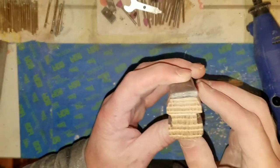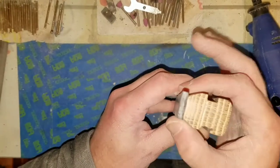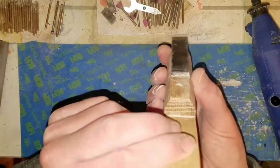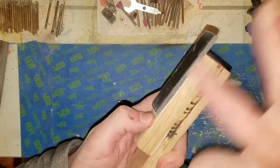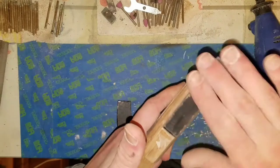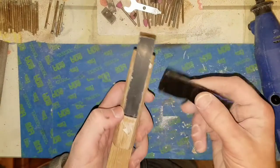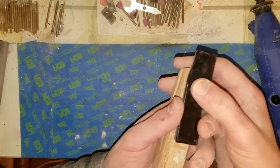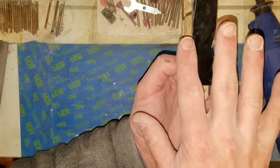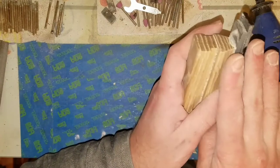So I attached this piece, carved it down, and put this one on — I've kind of brought it into shape. Now I'm going to glue this one on, cutting it down to match, and eventually this will be the top, so it will be a little rounded coming down here.